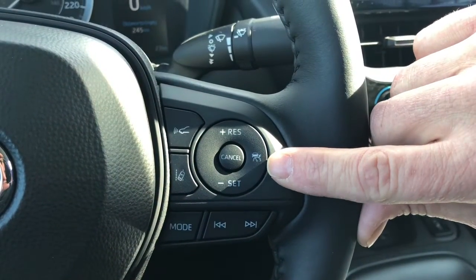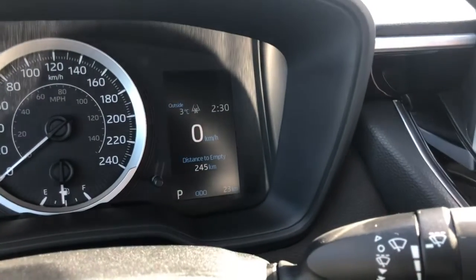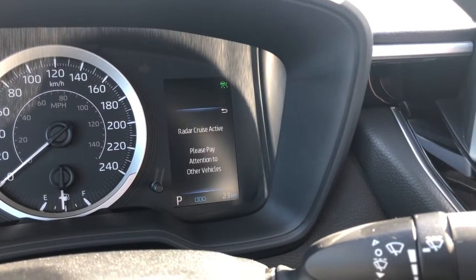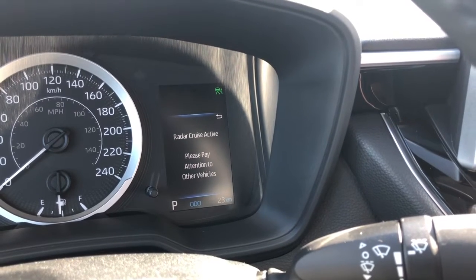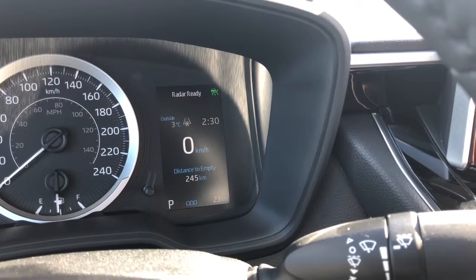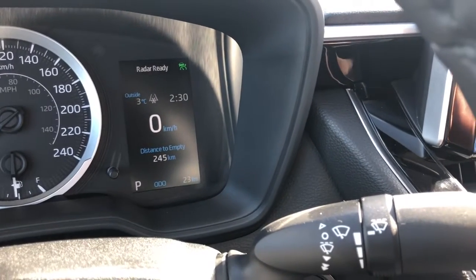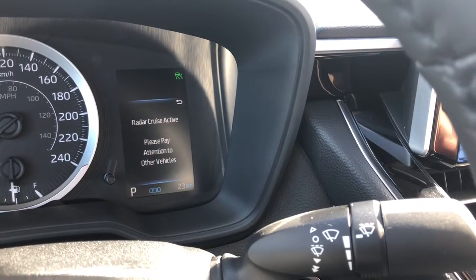In a Toyota Corolla or a Camry, when you turn on the Dynamic Radar Cruise Control, you turn it on here and it says Radar Cruise Active. If the sensor is covered up with snow or ice, it's going to say malfunction right in that box.